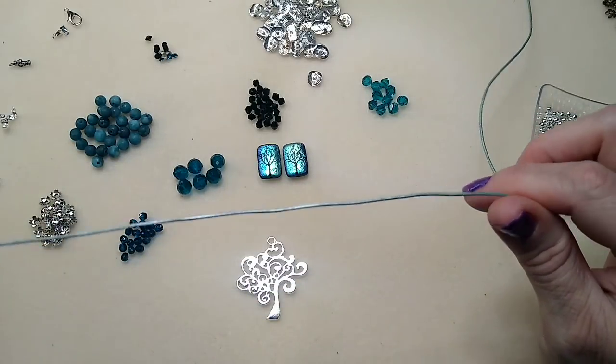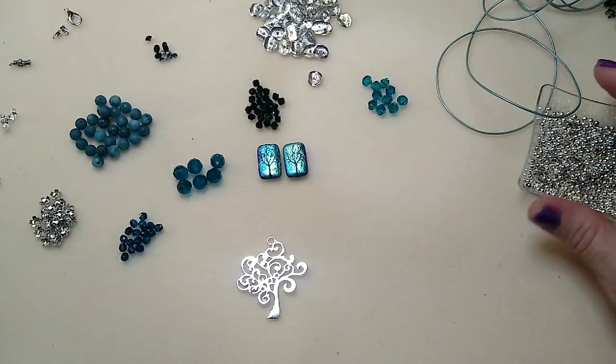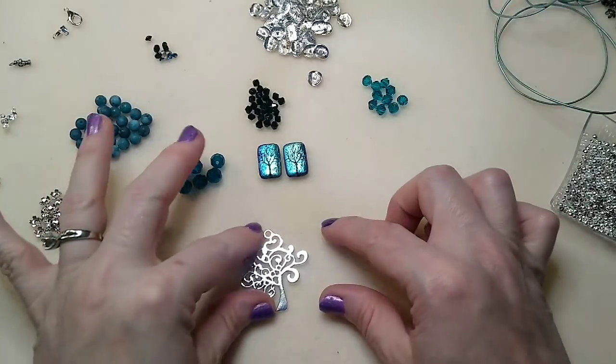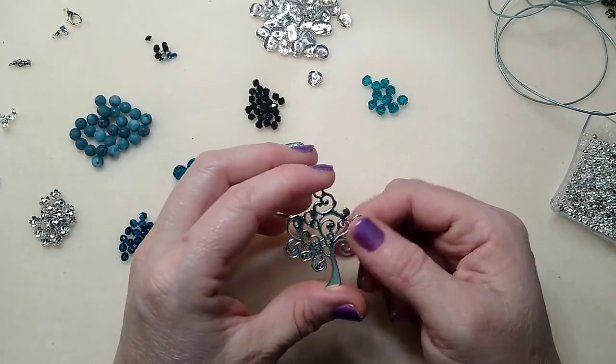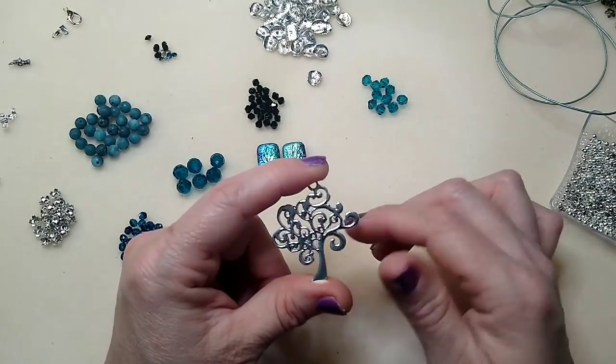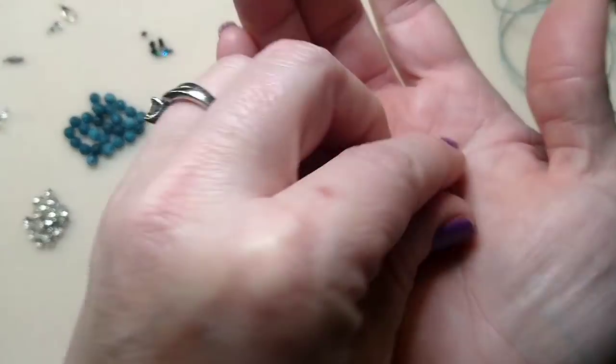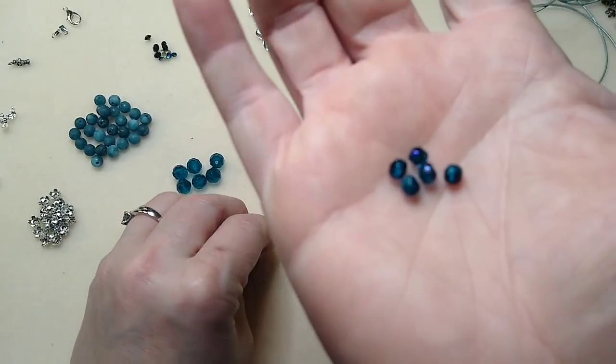We're going to be using some of this one millimeter leather — you can use any leather you have, it doesn't have to be one millimeter. I'm using the Swirly Tree of Life pendant, which is on my website if you're interested. I'm also using some really pretty turquoise fire polish beads with some black in them — they are absolutely gorgeous.